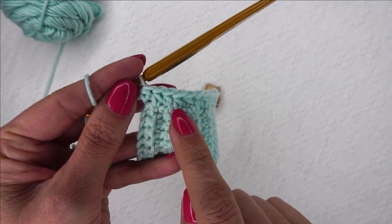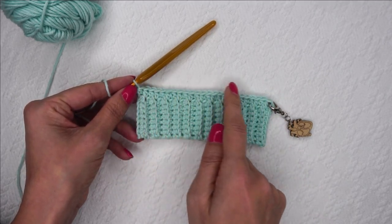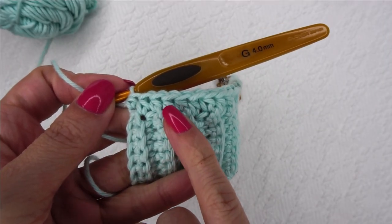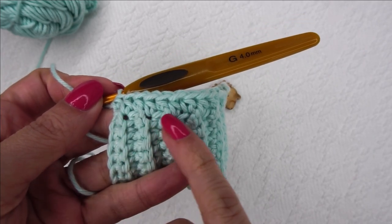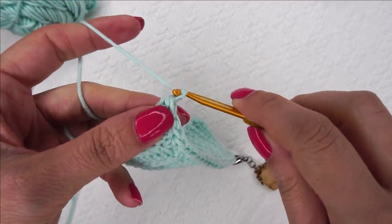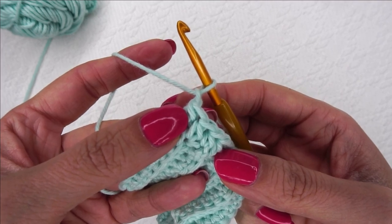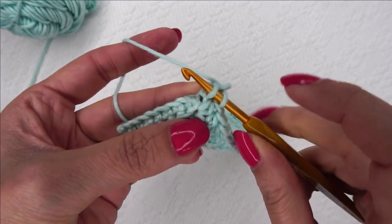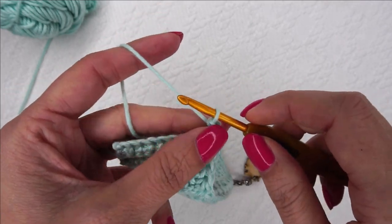Now we're going to start going back the opposite direction. It's kind of like a typewriter — we go this way and then come back, go this way and come back. As you can see in the half double crochet, there's a bar that slants across the front of them. Those are the bars we're going to be using to go backwards. So the first thing we're going to do for row 1A is chain one. We're going to find that horizontal bar from the last half double crochet we made, insert our hook, make a single crochet, and then chain four.